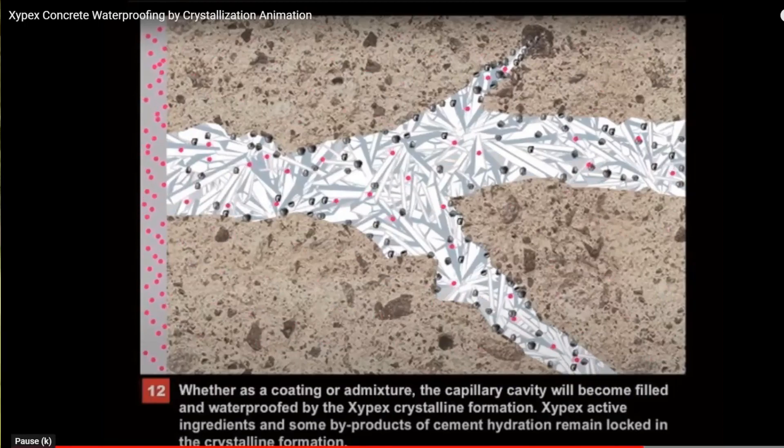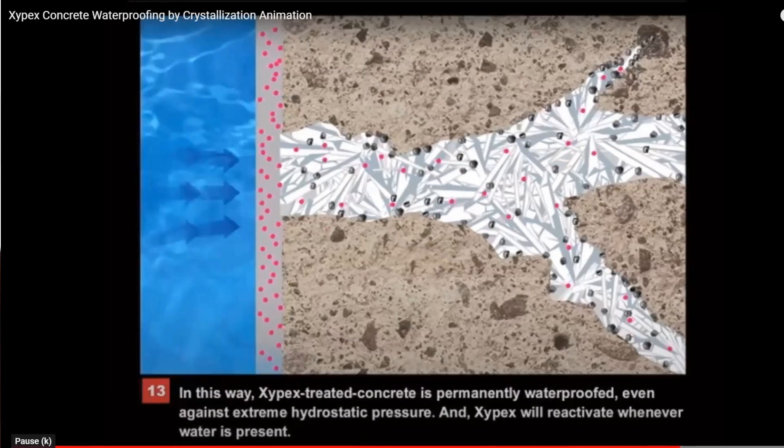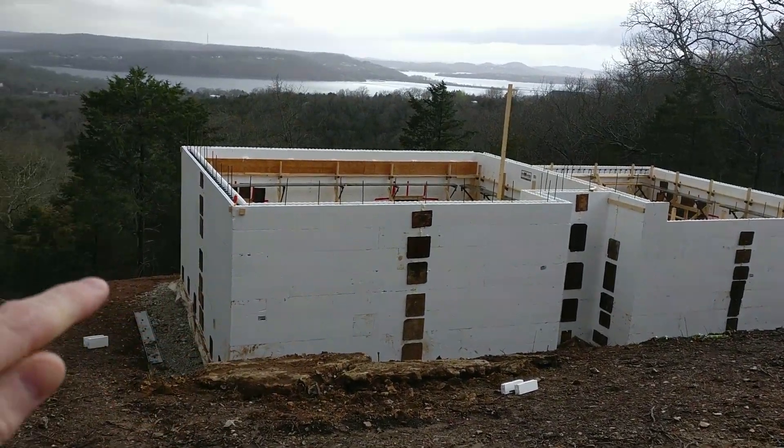Water migrates through the foam and touches the concrete — it seals it up, and more water touching it after it sets up makes it even more impervious. I had never heard of this stuff, but that is why I hired David. When you waterproof on the outside, there are so many times it just doesn't go perfect and water will seep in. That's the reason people have musty-smelling basements with moisture problems — water migrates through concrete because concrete is pervious, and moisture will seep through it.